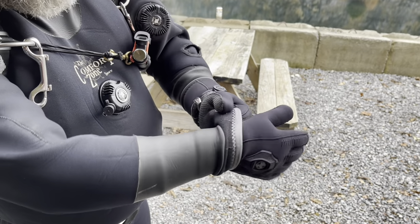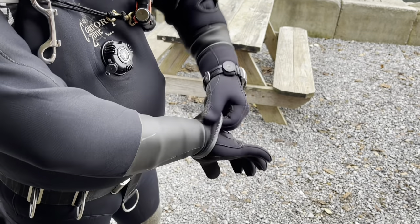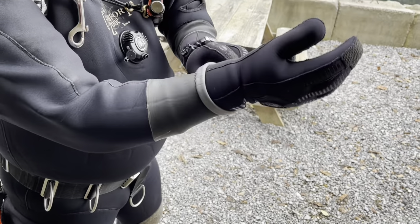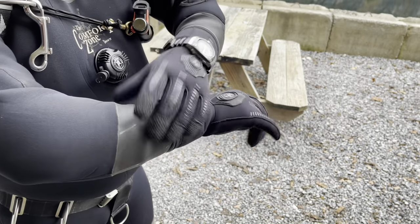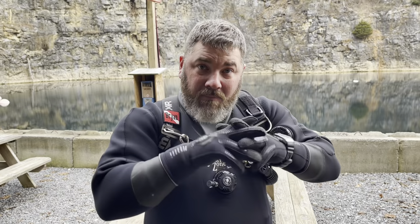Now on this particular one, I'm going to actually roll it back down so that my dry suit will still seal to my wrist, and then I can pull the glove up over the top, roll it into place, and very easily like that I can get my gloves on completely by myself without the need for a buddy.